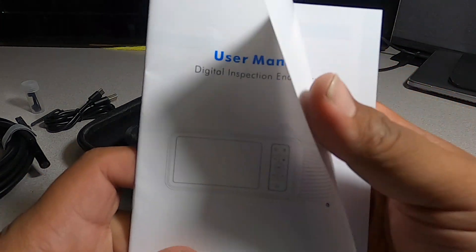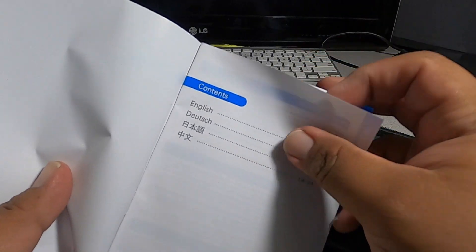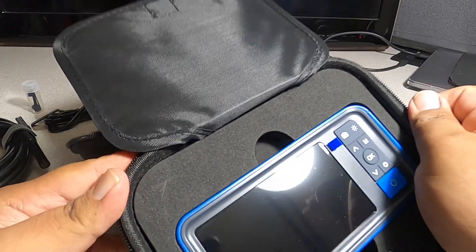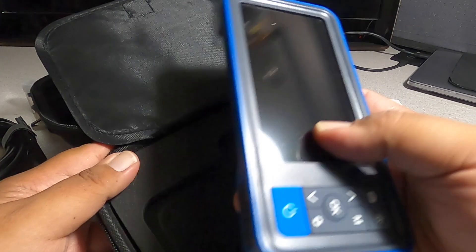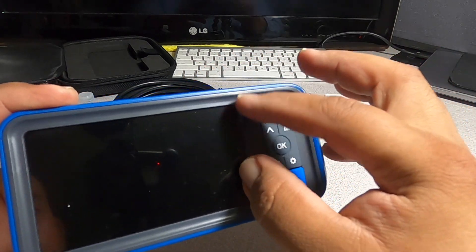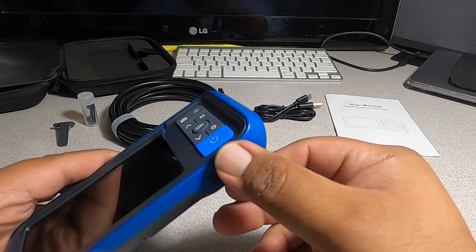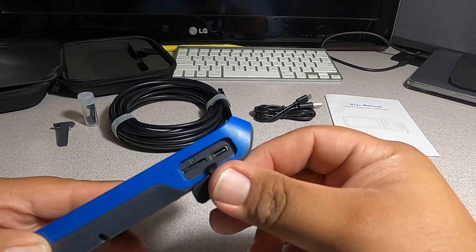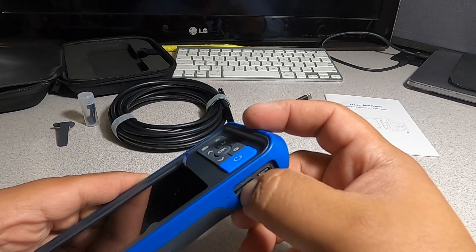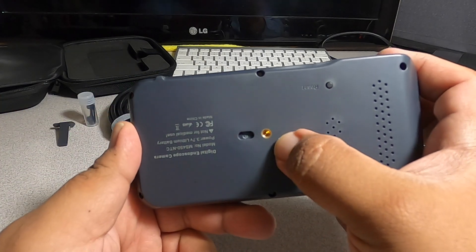We got the user's manual — digital endoscope instructions in English, Dutch, and other languages. Then we have the endoscope itself — pretty much that's it on the case. The device is all plastic with a screen protector on it. There's a connector for the camera, a small memory card slot, and a mount if you want to mount it somewhere.